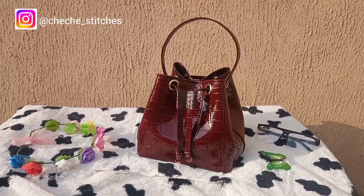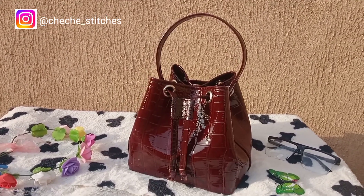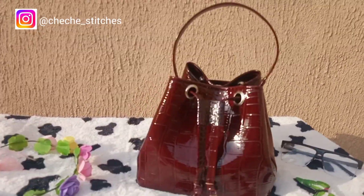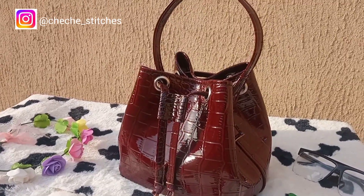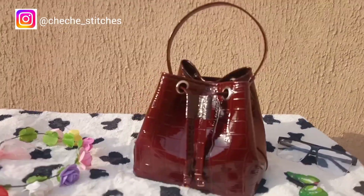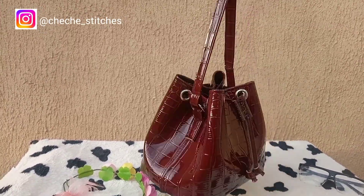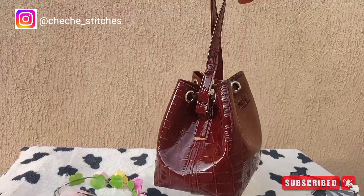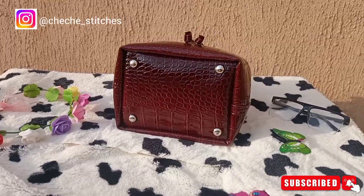Hi everyone, welcome back to my YouTube channel. I'm God's Churches Teaches. In today's video, I'll share with you guys how to make a drawstring leather handbag. If this sounds like something you're interested to know how to make, let's get straight into the video. Please guys, don't forget to like, subscribe, comment and share for more beautiful videos like this.